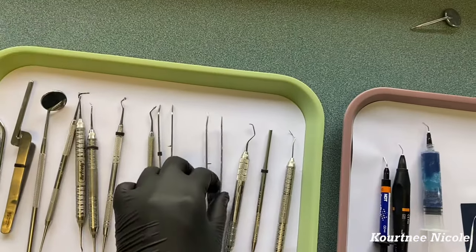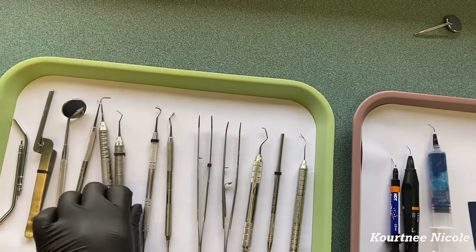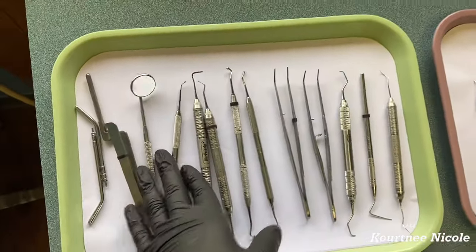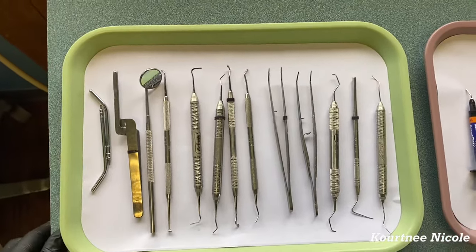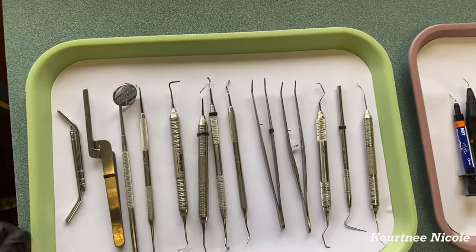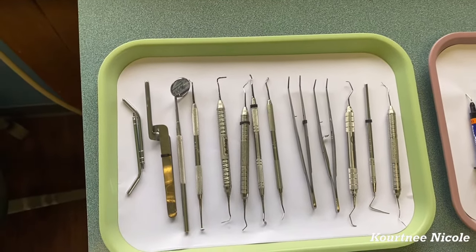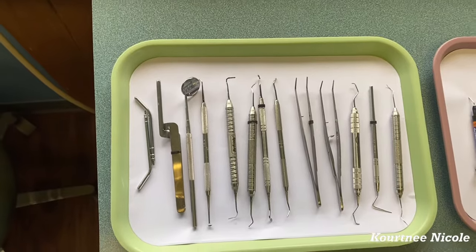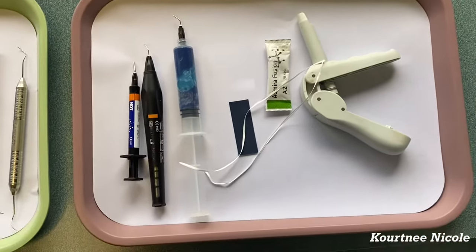Some offices have separate setups for crowns, fillings, and different procedures, but we just use this setup for everything — that's our basic setup. Now I'm going to show you guys how to do a composite filling setup, so this is a composite setup.